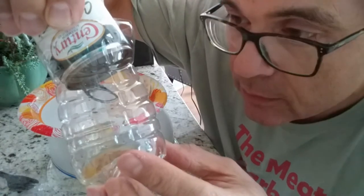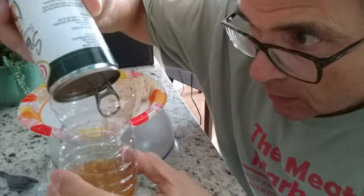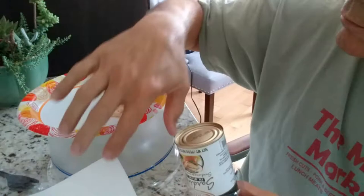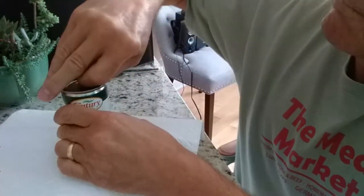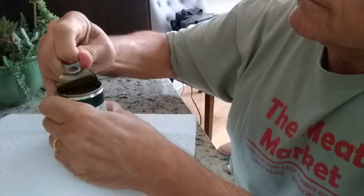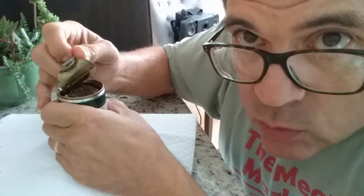Okay, now let's assume this has sat for about a half hour and everything's drained out. Now we've got to get the rest of the top off — that could be a little tricky. I'm struggling. Whoo! That is one tough top.